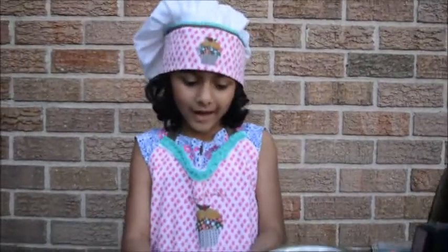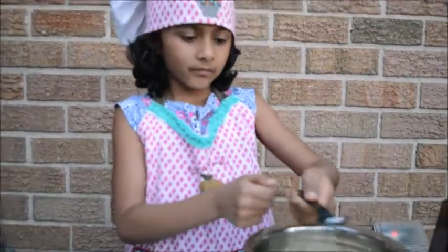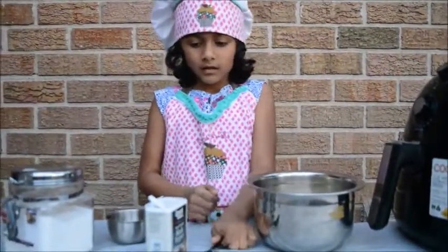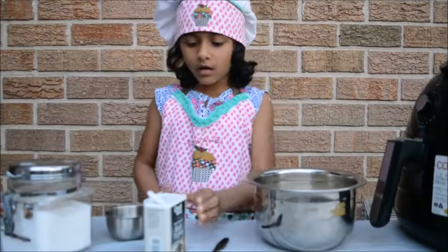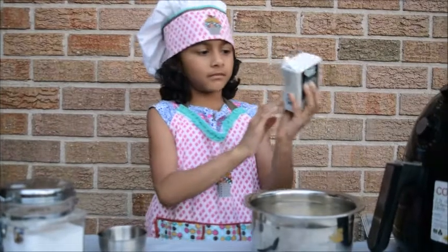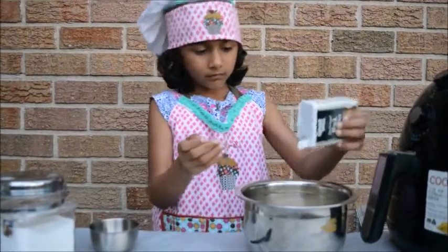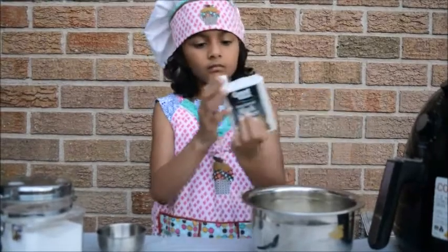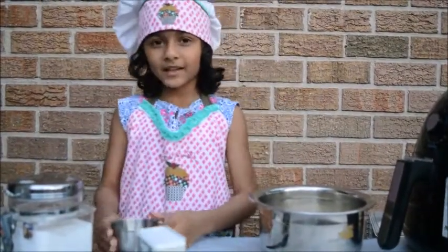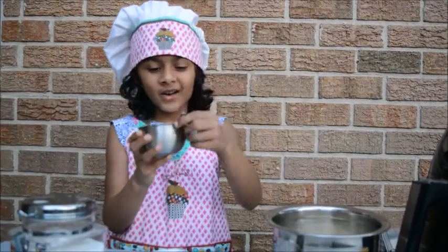Now we are going to add the salt, then we are going to add black pepper, and then we are going to add very little oil.